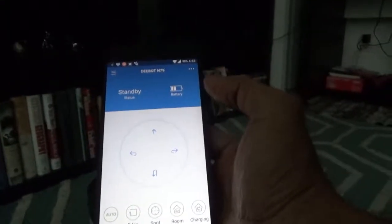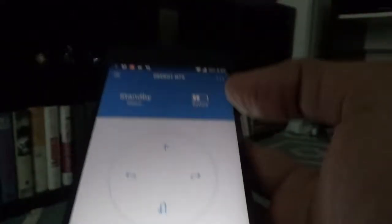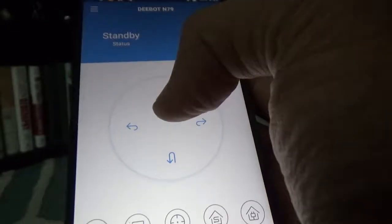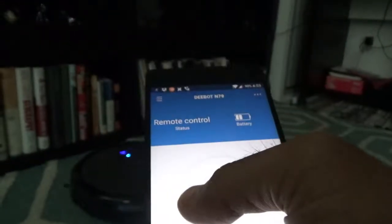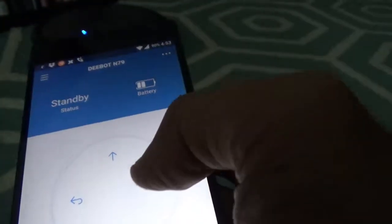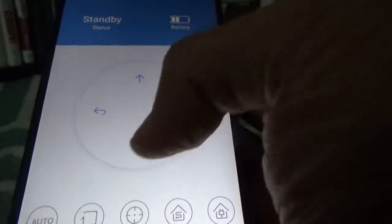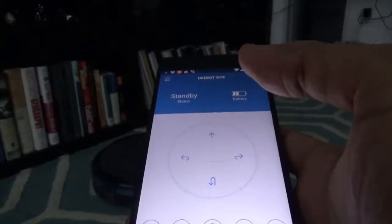I just completed setting up the vacuum cleaner with my cell phone. As you can see, the robot is connected right now and the battery level is very low — I didn't charge it yet, but there is a little bit of charge from the factory. For example, if I press this button the robot will go to the left, and if I press the right one it will go to the right. Let's try the auto cleaning function.